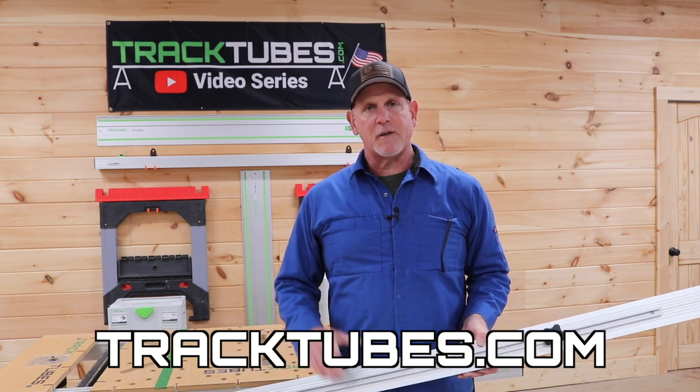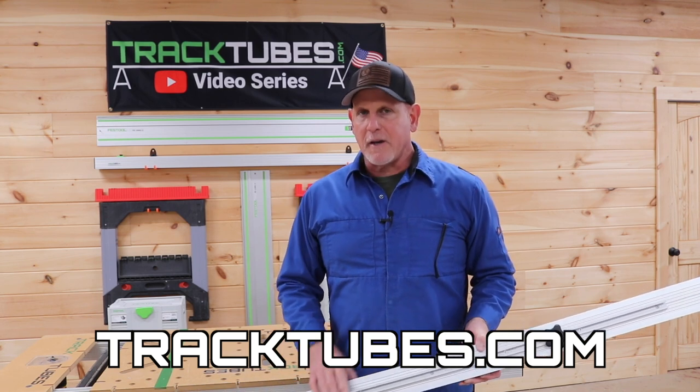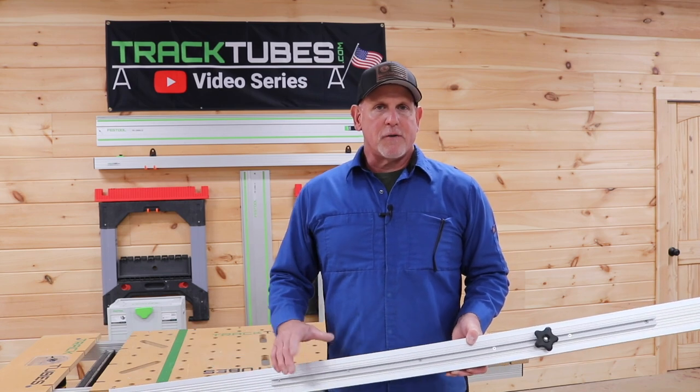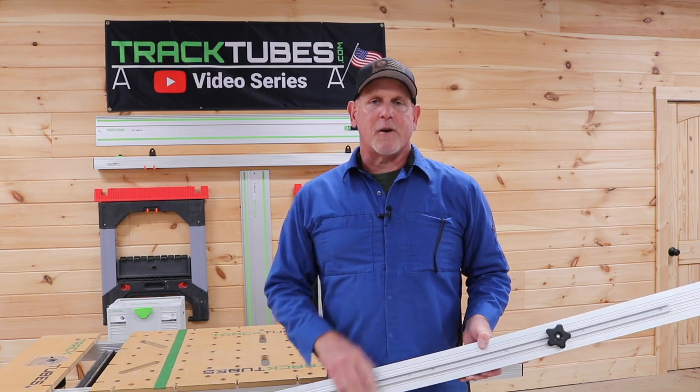As always, we appreciate all of your support for the track tubes project. Thanks for watching.